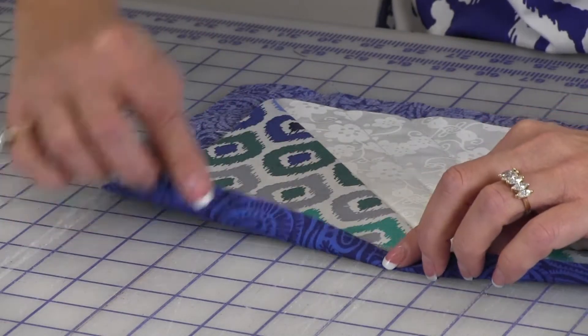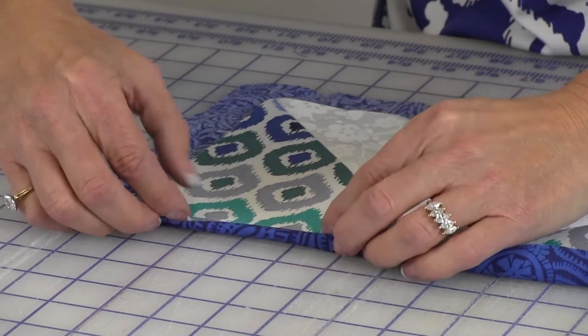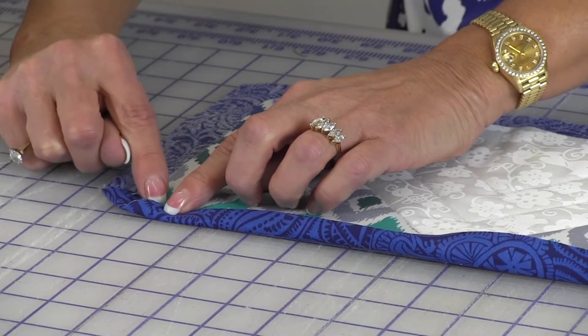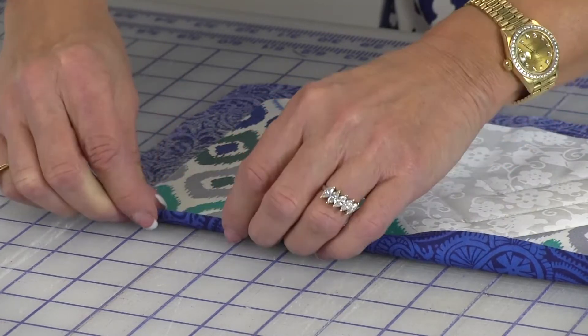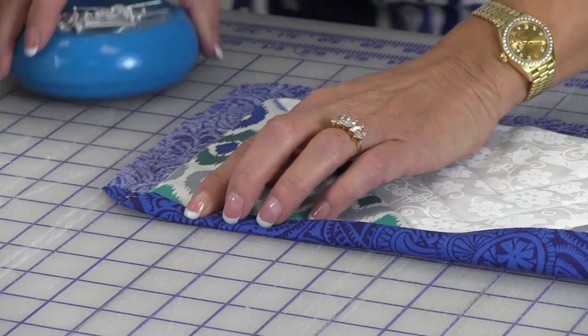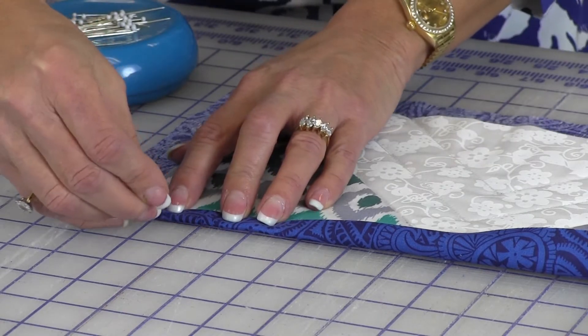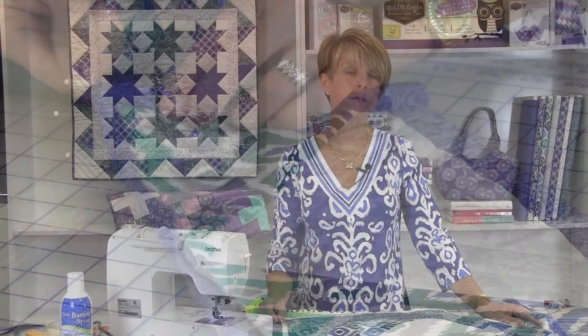Fold the one inch backing in half along the edges. The raw edge should be next to the edge of the Table Runner top. Fold the backing once more over the front and form a miter at the corners. Press in place. Pin in place or baste by hand with long stitches and remove them after you do your permanent stitching. Sew by hand or machine to the front of the Table Runner. Keep this quick method of binding in mind as an alternative for some of your upcoming projects.